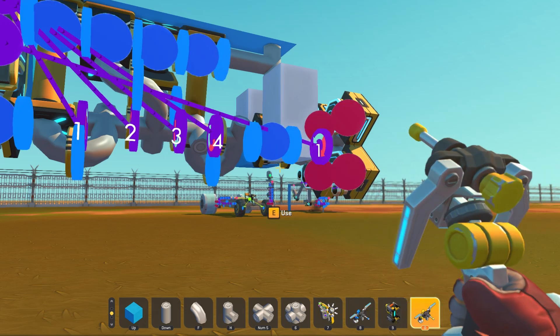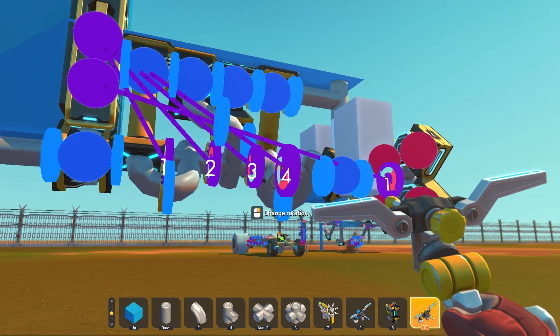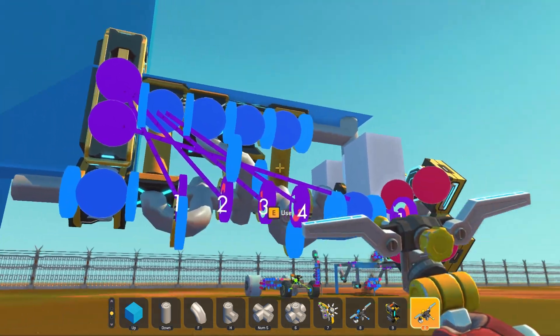Now you're going to want to connect these sensors to these pistons.